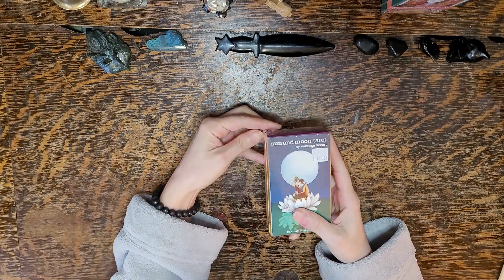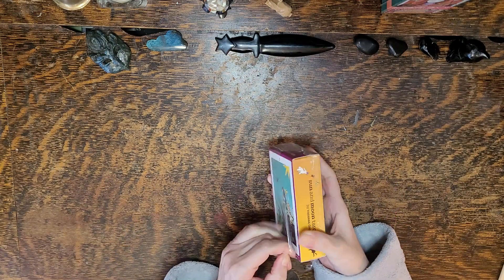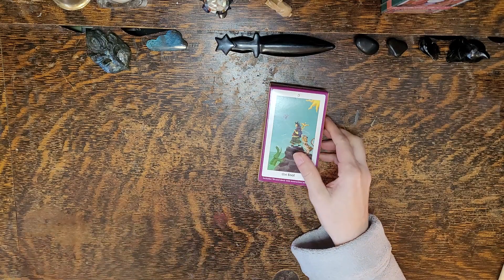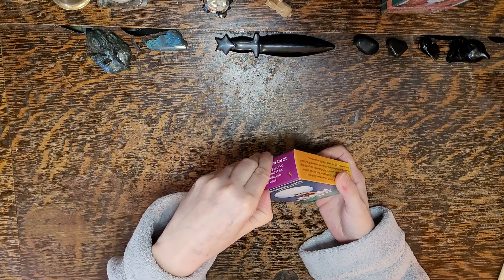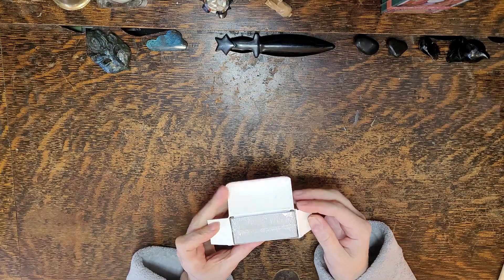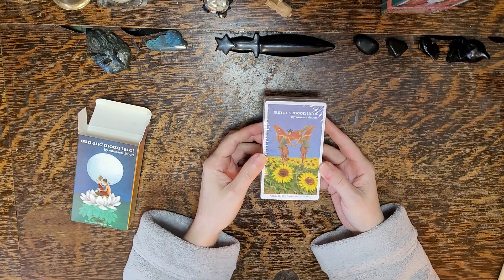This deck was $32 Canadian. Let's take a look — Sun and Moon Tarot. I think the art looks absolutely amazing. The box is small enough. There's plastic wrap and look at that — sunflowers.